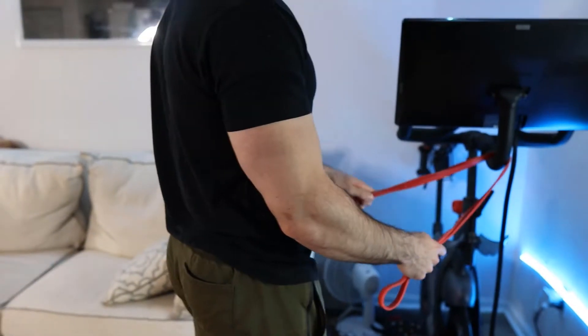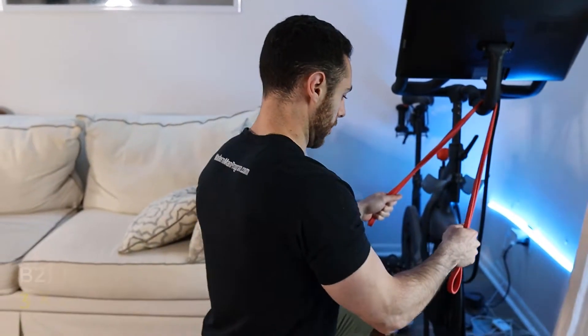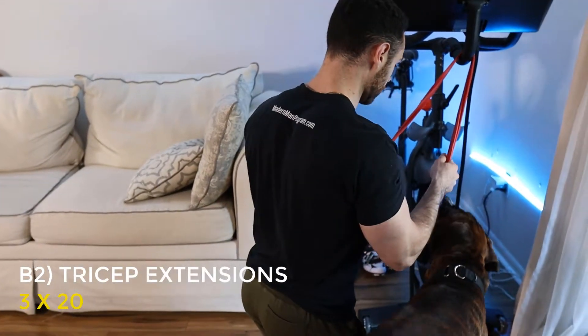Three sets of 20 reps for this. Once you've completed your 20 hammer curls, we're going to transition to the tricep extensions. For this one, you're going to need to find somewhere to anchor the resistance band, whether it's a door knob, the top of a door, or somewhere else that is relatively high.